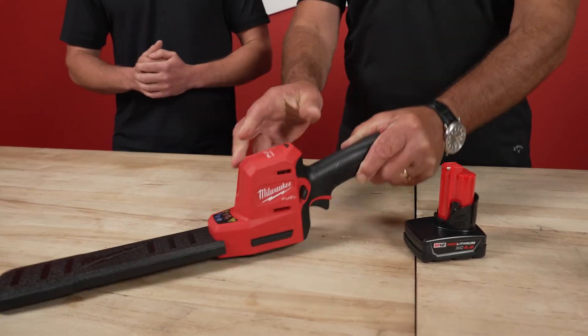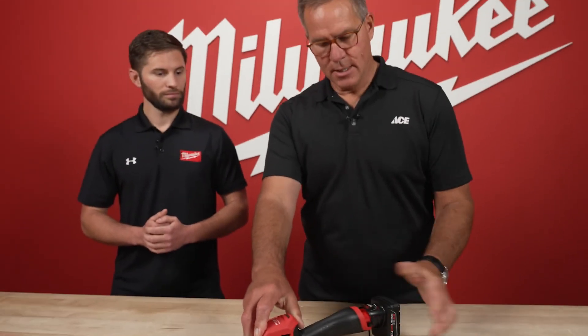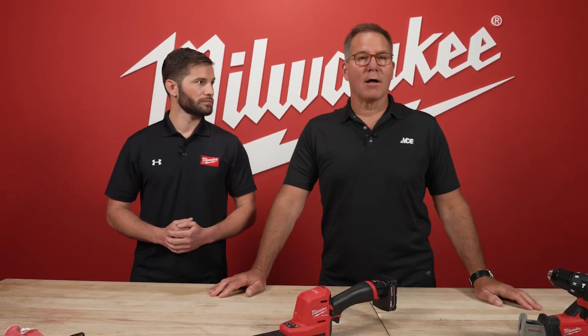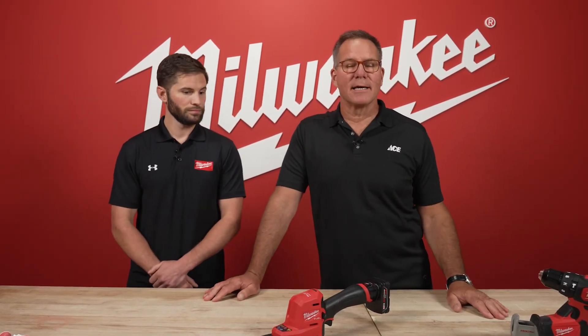That's awesome. So if you're looking for a solution with a small hedge trimmer, check out the M12 Fuel hedge trimmer from Milwaukee. You can find it at your local Ace Hardware store or at acehardware.com. Thanks, Tony. No problem.